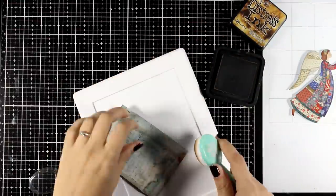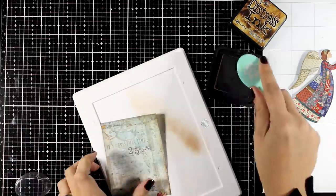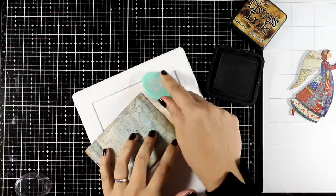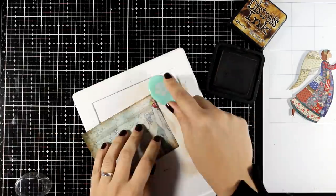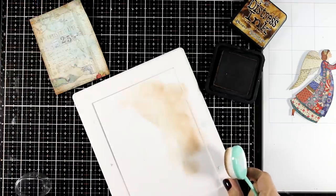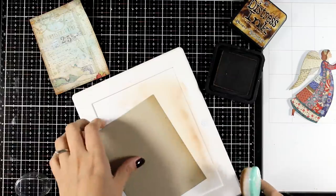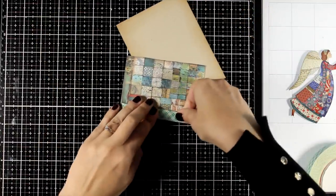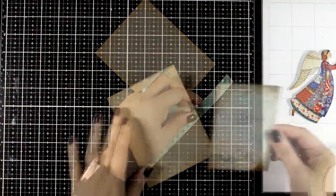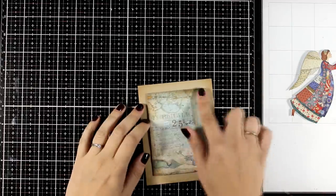I used one of my rectangle dies but you can definitely use your paper trimmer. Since the look and feel of these designs are kind of vintage, I'm going to ink up the edges with vintage photo. For all of the cards I'm making today I'm going to keep my supplies minimal so you'll be able to recreate these cards using just scissors and some adhesive — you can definitely omit the inking. I'm working on a craft card base and I'm inking up the edges as well. I love dimension, so I'm going to stick this panel on top of my card base using foam tape.